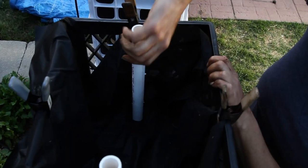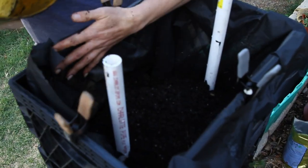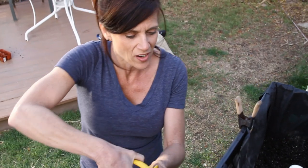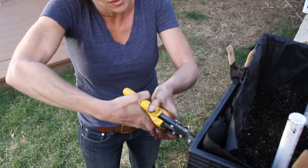Now we're going to get the top crate filled with soil and filled with strawberries, then we'll be done. We do this the same way we did the second crate: cut holes in the crate, put the strawberries in, and add the soil.